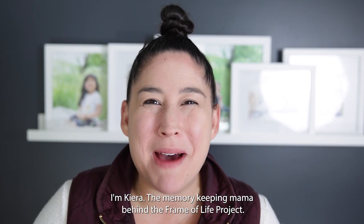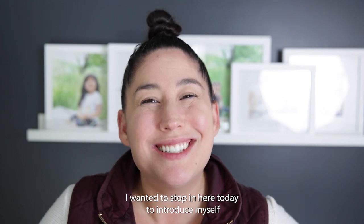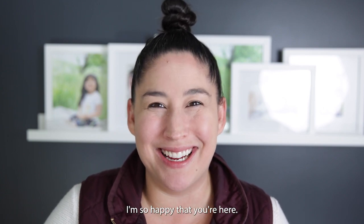Hi guys, I'm Kiara, the Memory Keeping Mama behind the Frame of Life Project. I wanted to stop in here today to introduce myself and say welcome to the Holiday Photo Gift Workshop. I'm so happy that you're here.